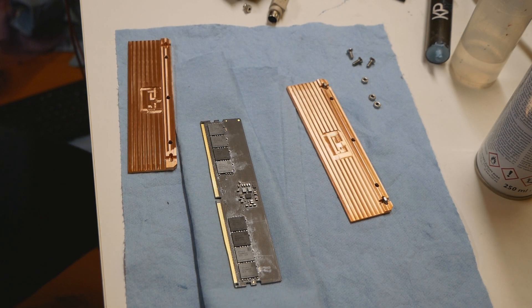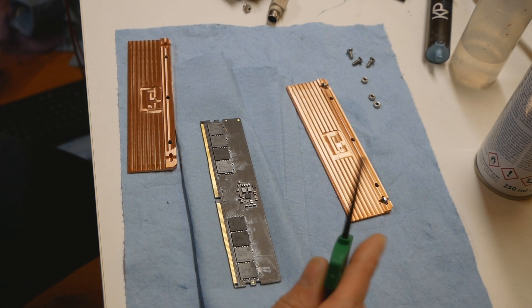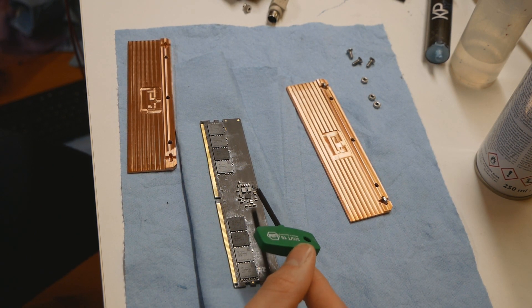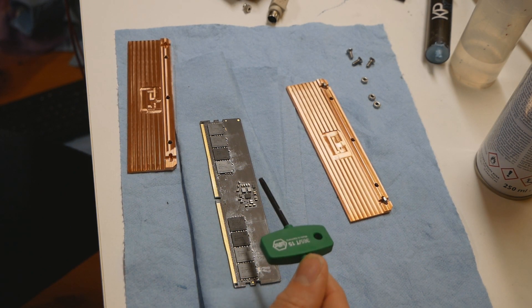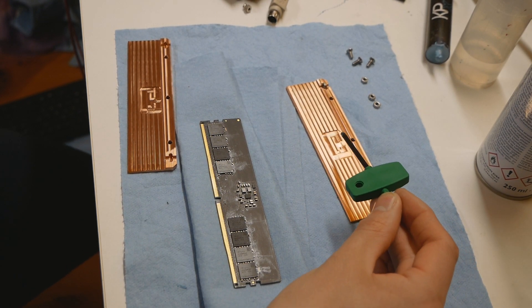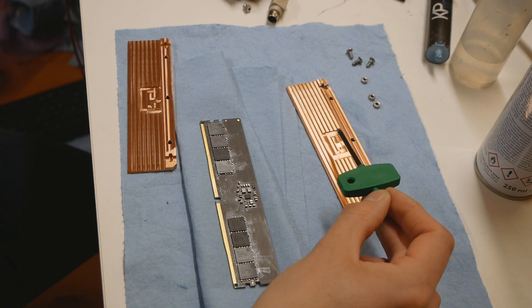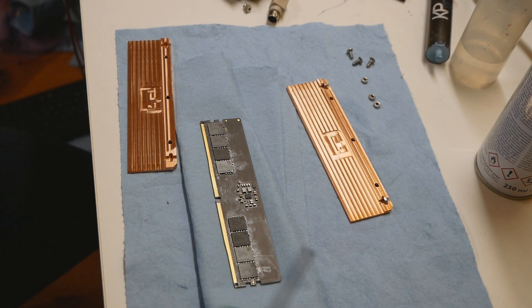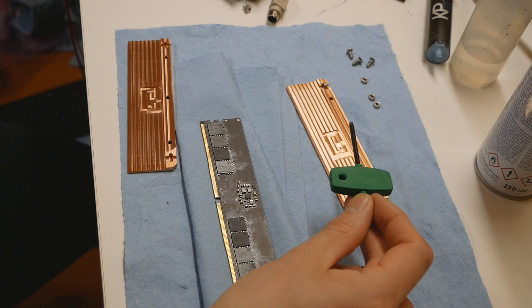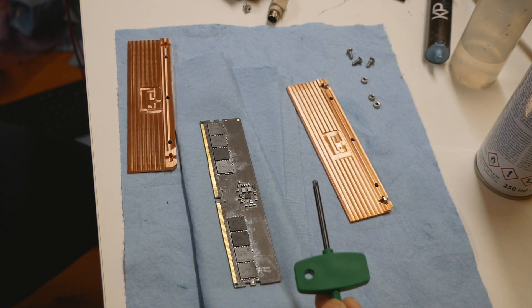These heatsinks are mainly designed for DDR5 memory sticks — they do work for both DDR4 and DDR5 — but DDR5 has its own brand new power delivery system called the PMIC, so these components stand out from the rest of the PCB. You cannot use common memory heatsinks that have been on the market, so we need custom heatsinks with a specifically made cutout on both sides of the memory heatsink.